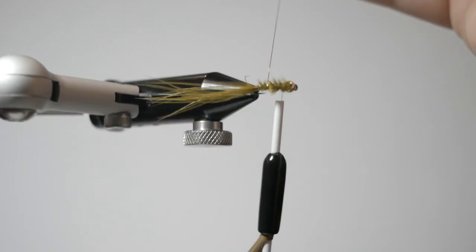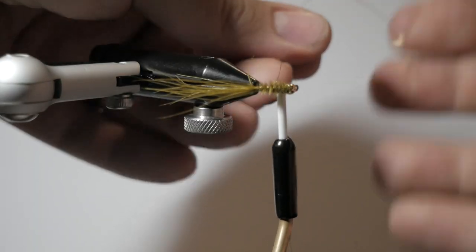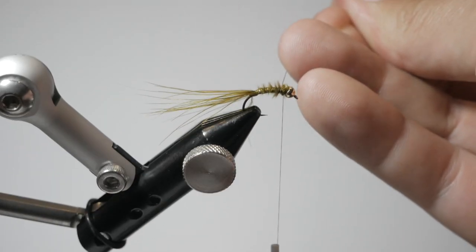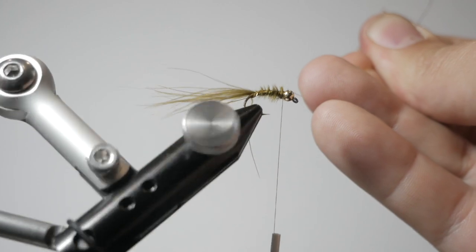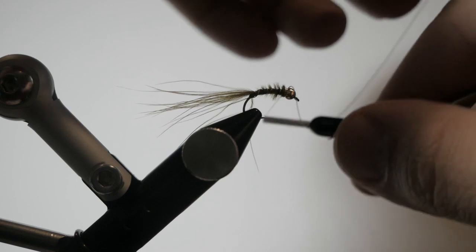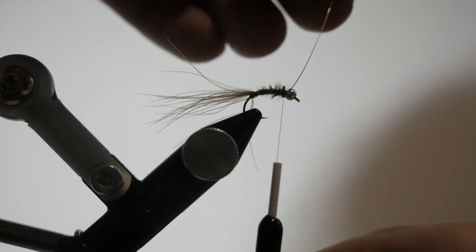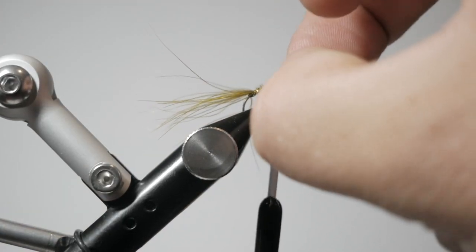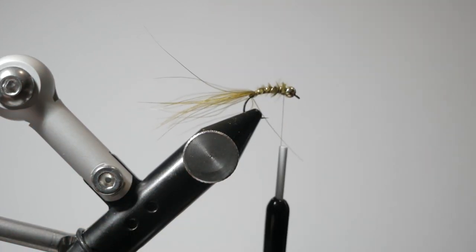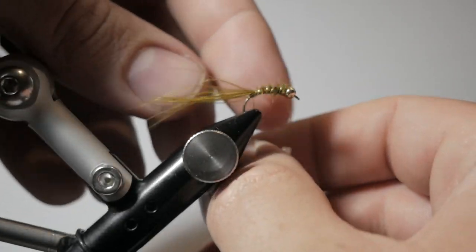The goal with the wire is not to lay down the marabou; the goal of the wire is just to get segmentation. We want that marabou to stick through — we don't want it to be very flat by the time we're done. So I'm going to roll that all the way to the front, get a nice decent couple of segments in there, really secure the wire, and then helicopter that wire off.